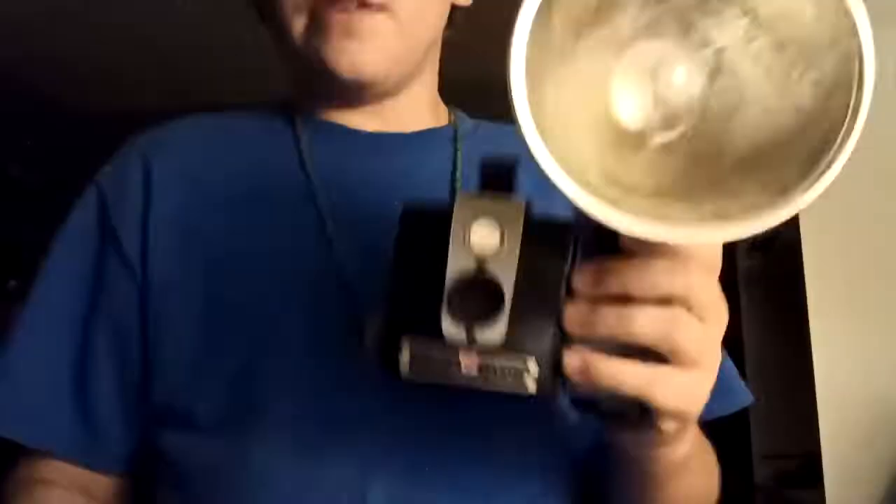1941, Kodak Brownie Target 620. 1951, Kodak Brownie Hawkeye Flash Model. 1953, Ansco Sure Flash. 1963, Kodak Hawkeye Instamatic Camera.